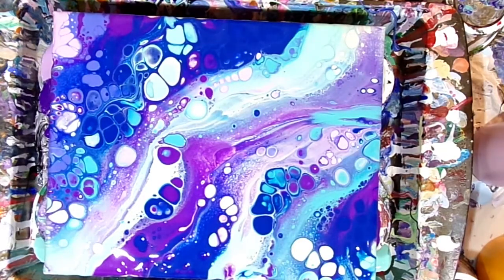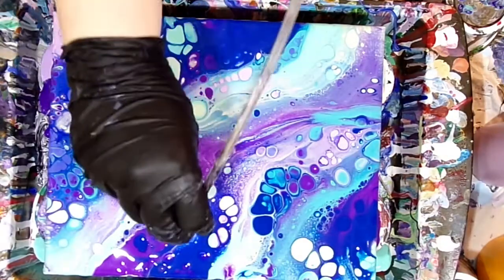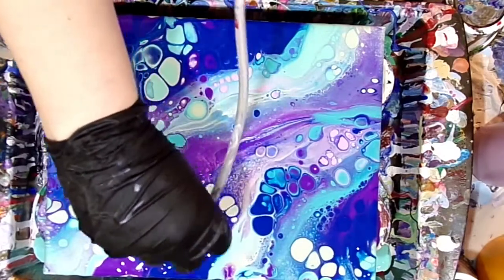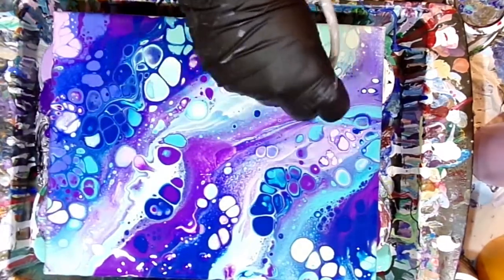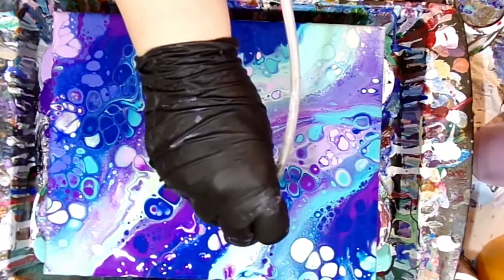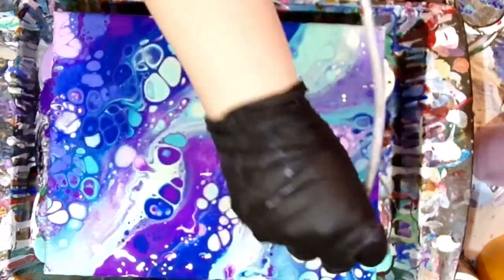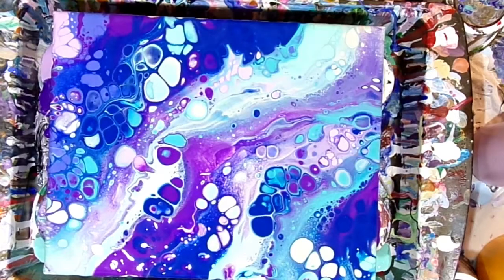I don't really like how you get the lines from the palette knife, so I'm using a piece of aquarium tubing and just blowing some of the edges that I didn't like. You can create more of a wavy look and not have the direct lines from where you swiped the palette knife through. Just a couple of areas — giving it a light little blow with the aquarium tubing.